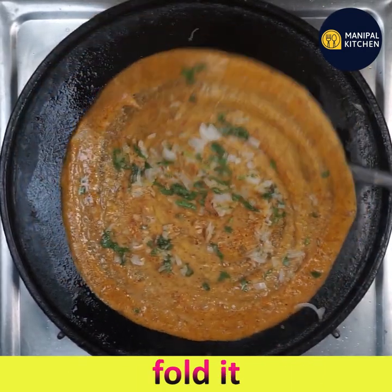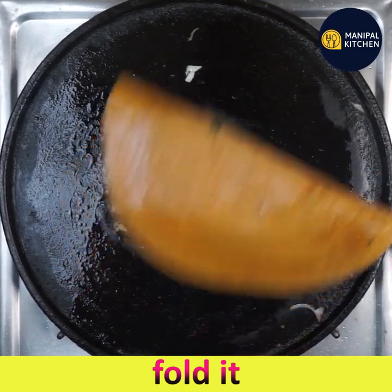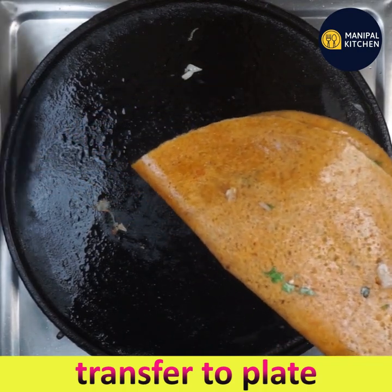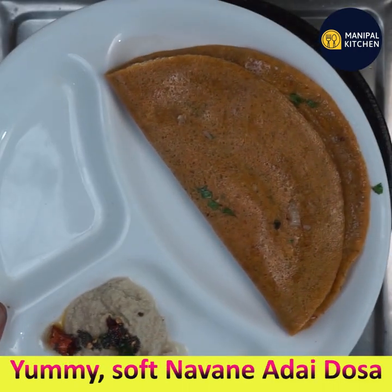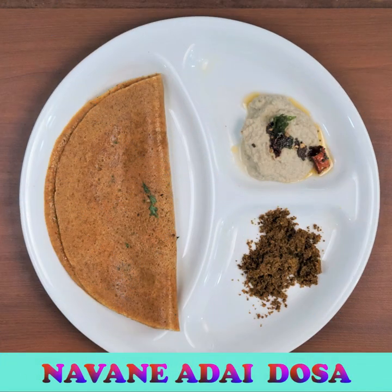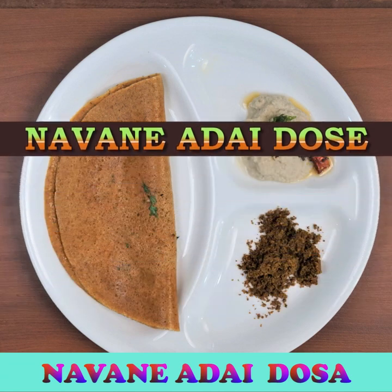The onion and coriander are stuck to the dosa. Fold it and transfer it to a plate. With this measurement, you get around 10 dosas of this size. Enjoy with chutney, chutney powder, or any dish of your choice. Subscribe to my channel for more recipes — bye for now!